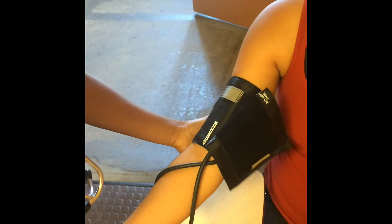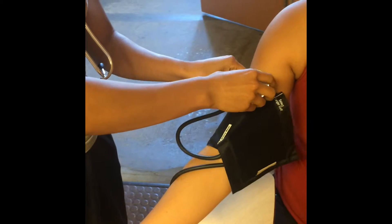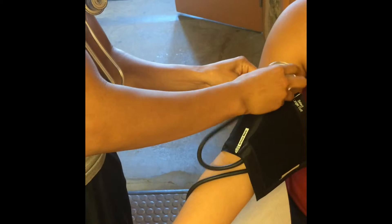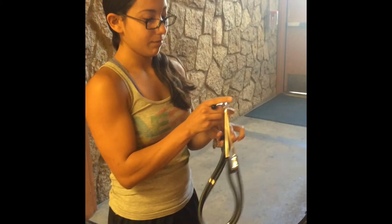Make sure the cuff is correctly put on, since the arterial marks should be on the side of the bare arm facing the brachial artery. In order to hear the Korotkoff sounds, you will be needing a stethoscope.